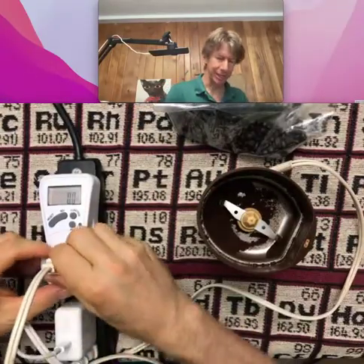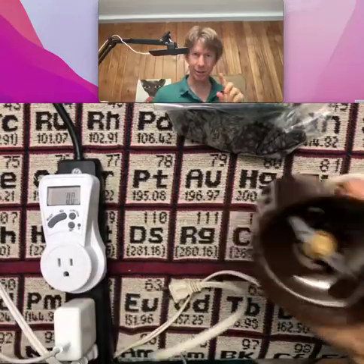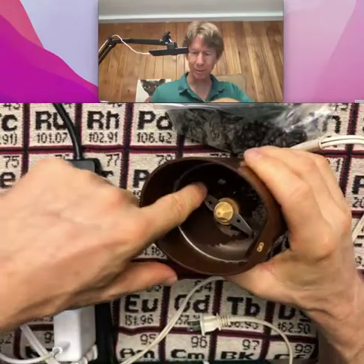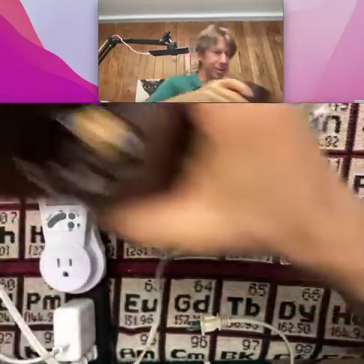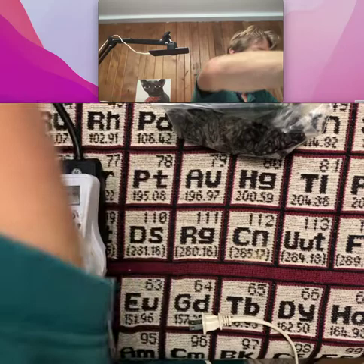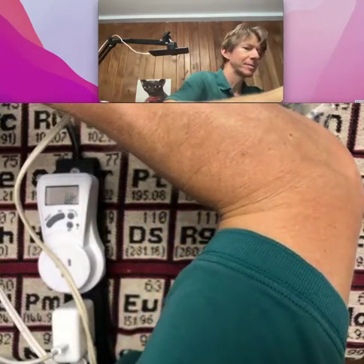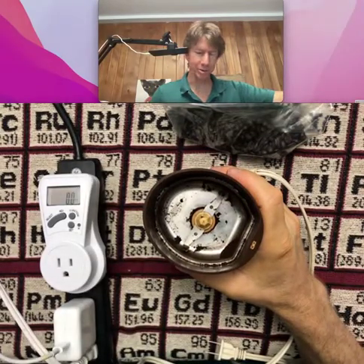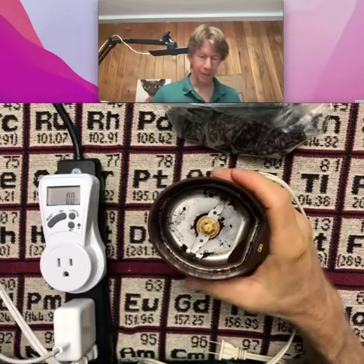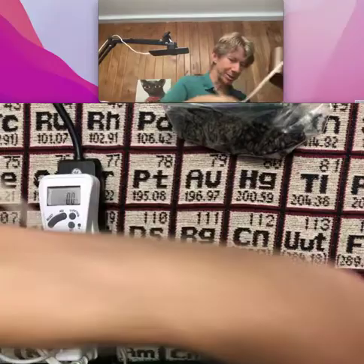Let's get the old beans totally out first. Whenever you work with a grinder, always unplug it before you ever reach your hand in. I don't have a brush here, so I'm just going to poke these around until they come out. There's most of them. Safety first — always. It's not just chemistry; those are my fingers and those are your fingers too. So I'm going to put this on my scale.